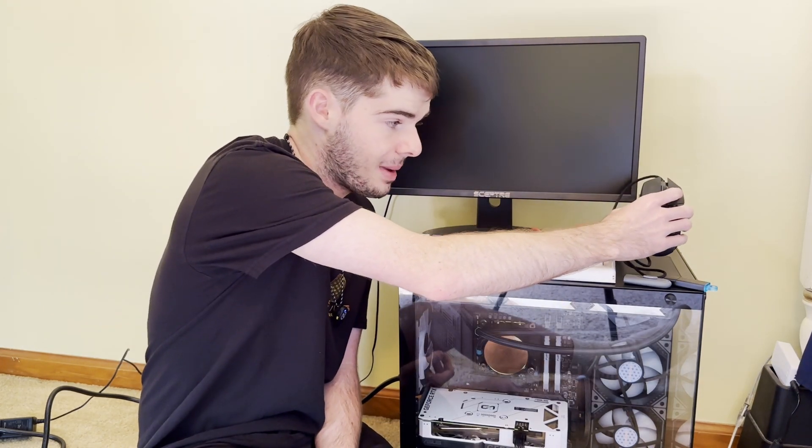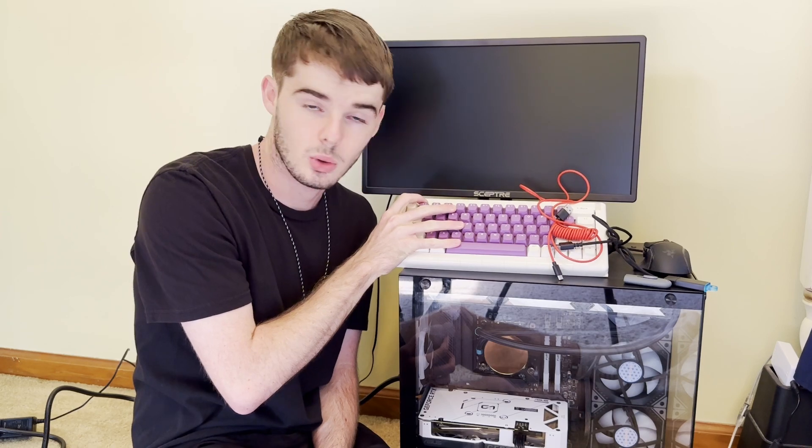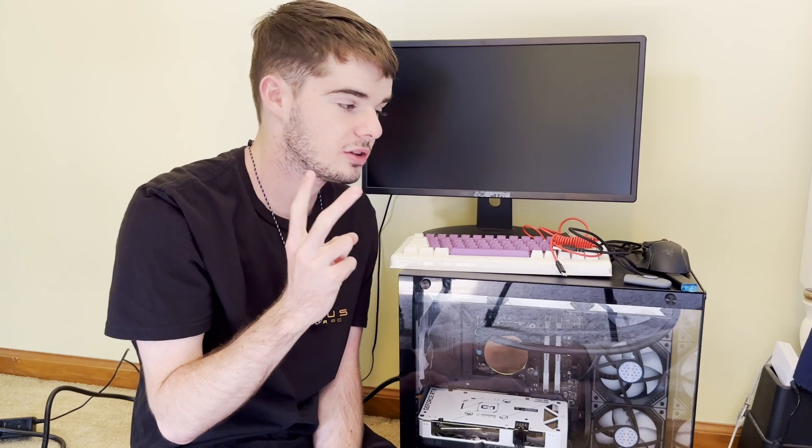You're also going to need a mouse — I have the Razer Basilisk V3, not sponsored, I just really like it. Then you're going to need a keyboard. This keyboard is built out of Legos, don't ask me why. Finally, you're going to need two USB sticks.